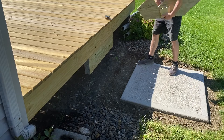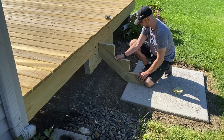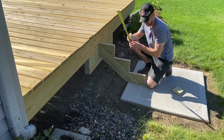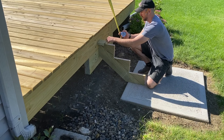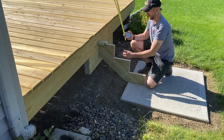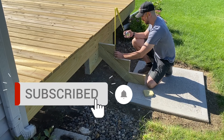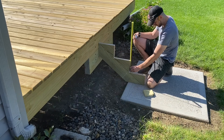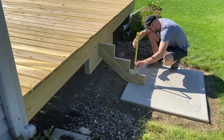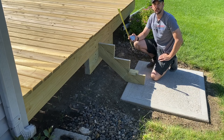Before cutting the rest of the stringers, take your first stringer out and line it up roughly in place to check your measurements. It's nice to have a piece of your tread material with you to make sure everything is lining up to the rise you want — mostly checking the top surface and the bottom. Once everything looks good, you now have a template to knock out the rest of your stringers.